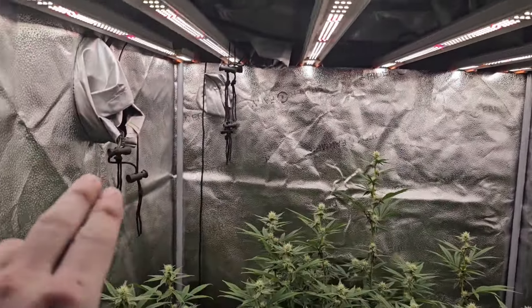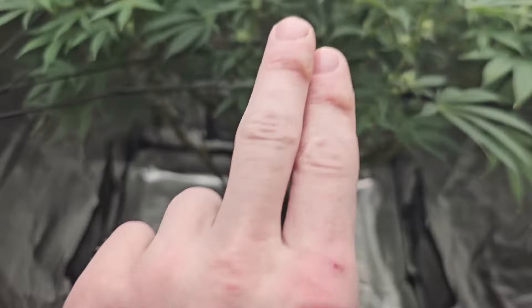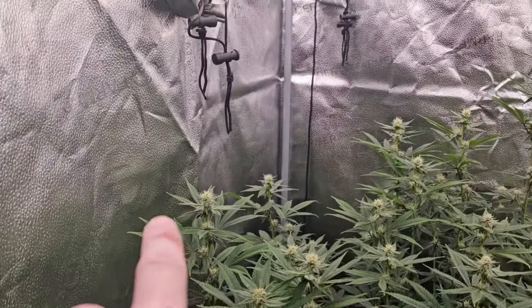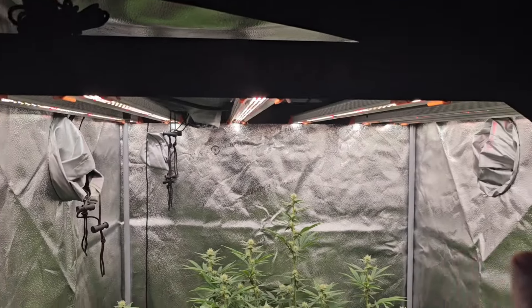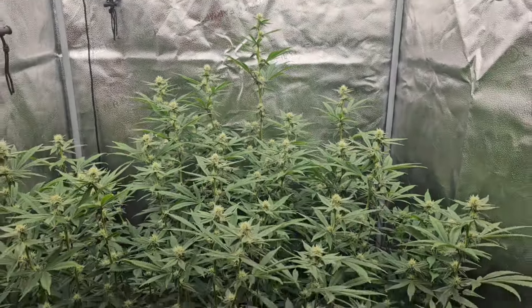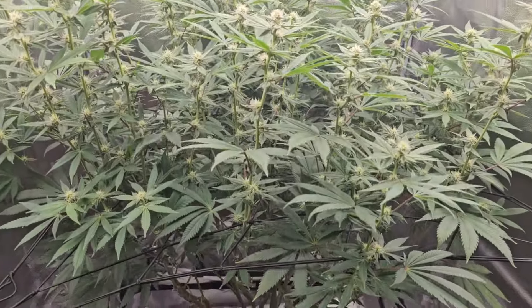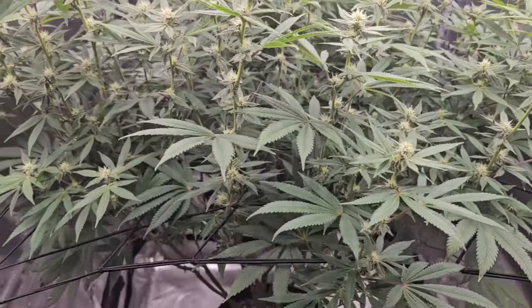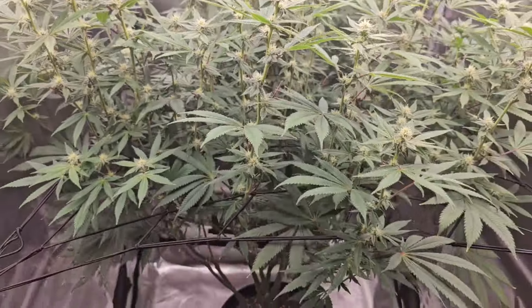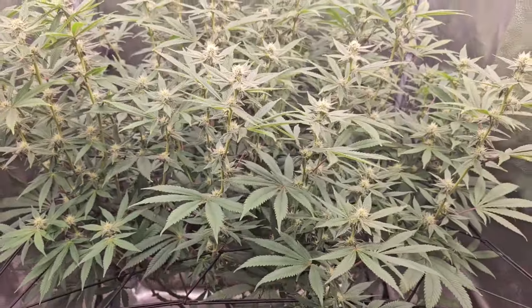Light's been at 60%, guys. I don't know if I'm going to go any higher than that. I moved the light up as high as it could possibly go and we're like six inches — we just made it, guys. What a beauty, man. There's absolutely nothing wrong with this. I think I hit it with the wrong pH a couple of times and it did react a little bit, but other than that, guys, it's fine.